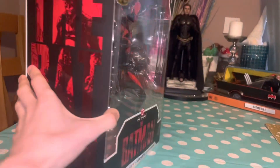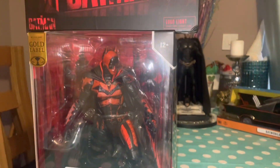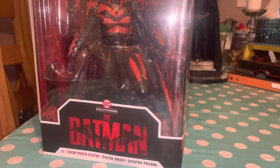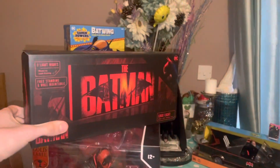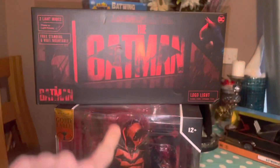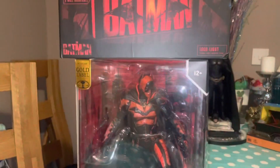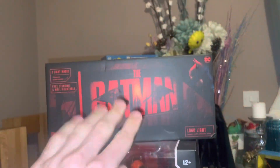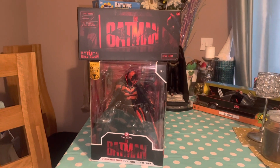I wonder if we'll ever get a Hot Toys version of this type of Batman one day — not in this red suit, but his actual suit. Stay subscribed if you want to see that. As a little bonus, I'm also going to throw in a light box, which has the same Batman symbol, so it makes sense to show both in this video. Anyway, let's jump right into it.